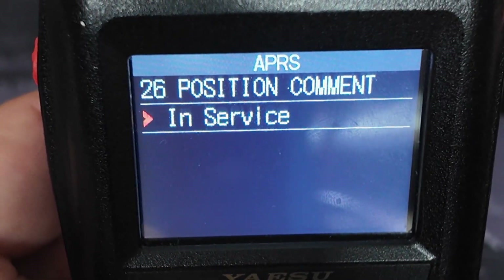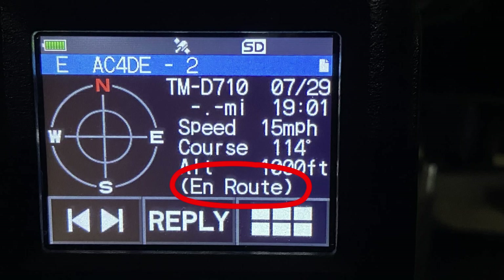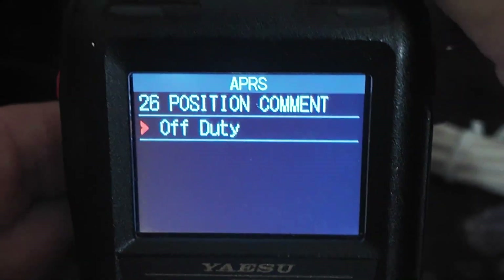There are several different statuses you can pick in Mike-E. Some of those include: in route, in service, committed, and returning. You might have actually seen those if you ever look at packets that come across an APRS radio, or if you take a look at those on APRS.fi. Another one of those Mike-E statuses is emergency.